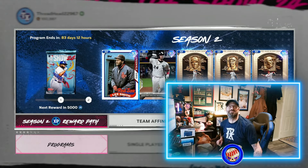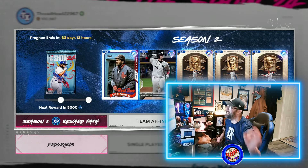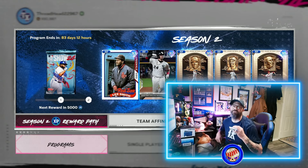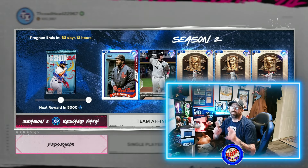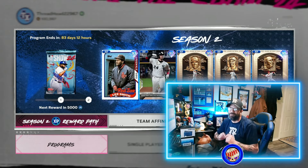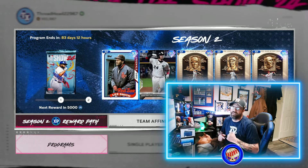Hey everybody, what is going on today? Welcome to the channel. We just got season two of MLB The Show 24. It's like a brand new launch of the game. I'm going to show you guys the fastest way to get through this thing because we earned over 2 million XP in season one and it's easier to get it now.